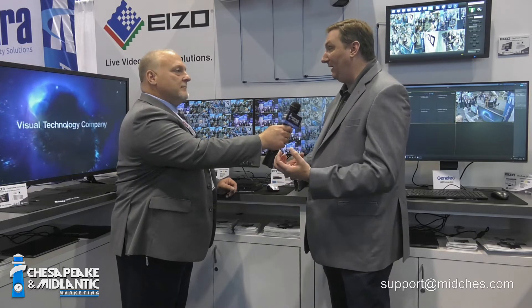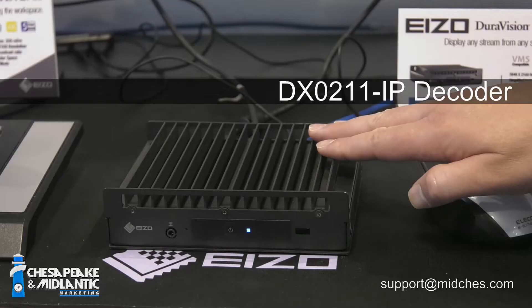So we have both platforms. We have one with the decoder built into the back of the monitor — we have a 23-inch and a 46-inch shipping today. And then we also have the new box-type decoder.